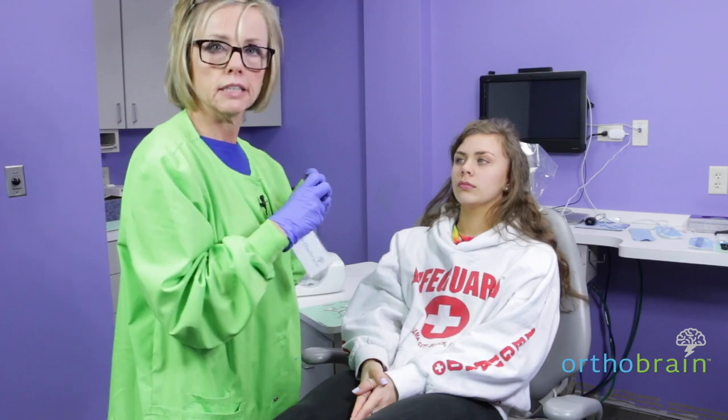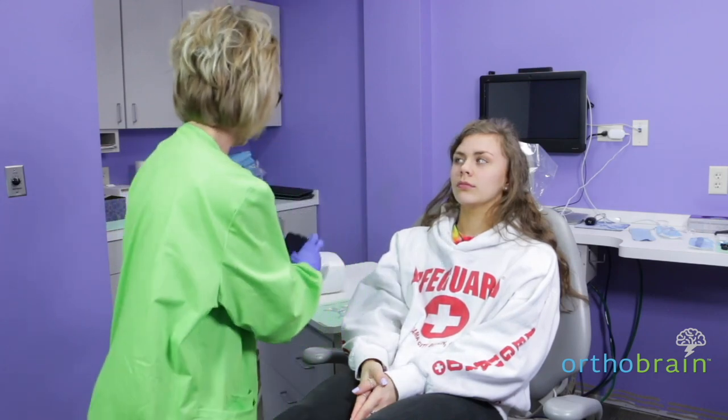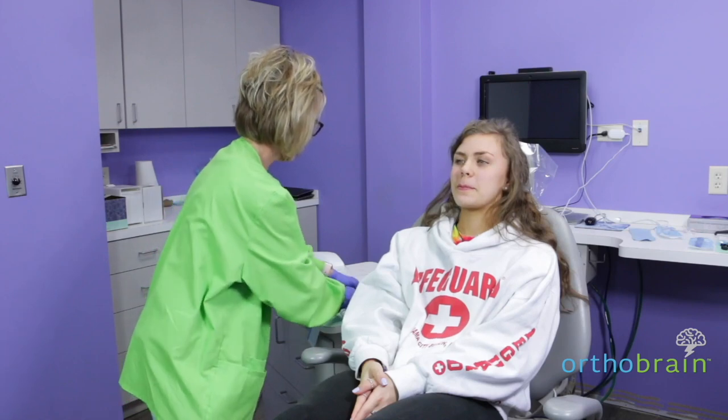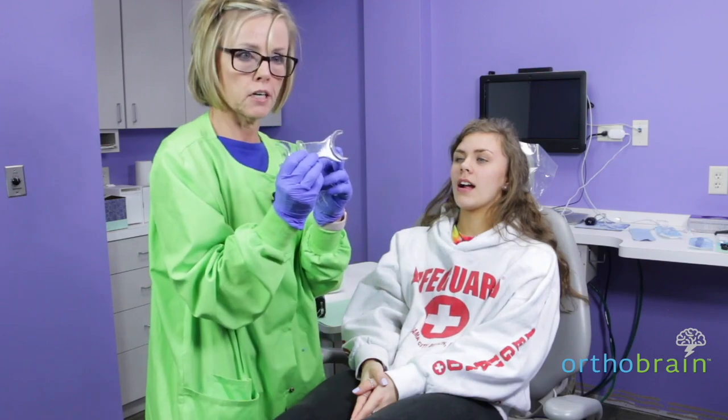You want to be about seven inches away from your patient. I am going to have Miss Emily put some lip stretchers in. We're going to use the larger end first.